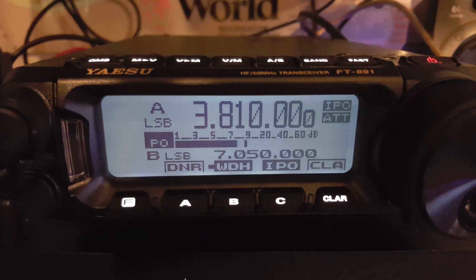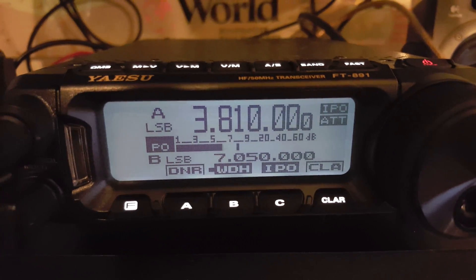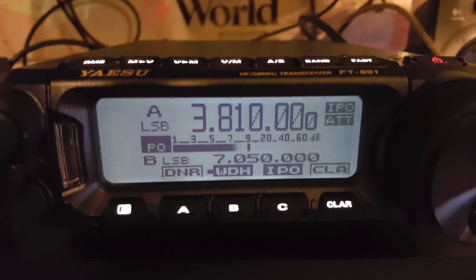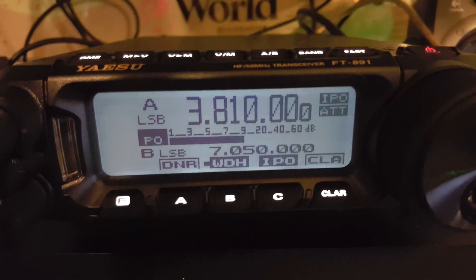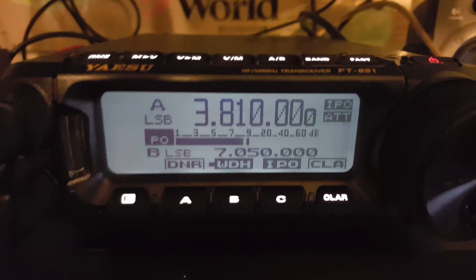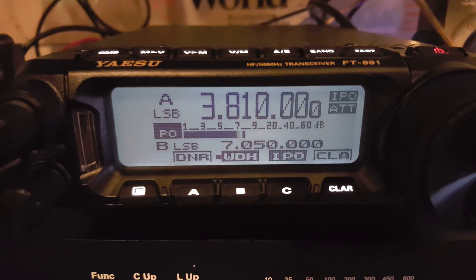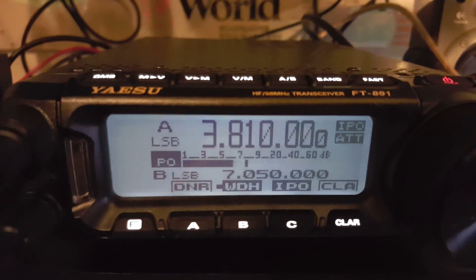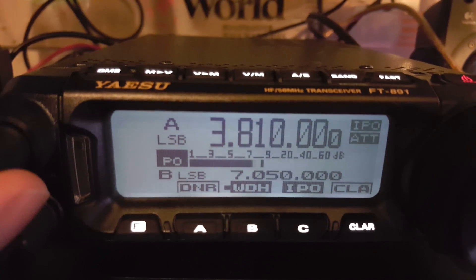This one does a pretty good job. It seems to, once it kicks in and figures things out — takes like a second, half second — it seems to drop the noise out of the background fairly well. You've got settings from 1 to 15 that you can adjust, 15 being the most aggressive and 1 being the least, but still pretty good. So let's listen to these guys here talk.